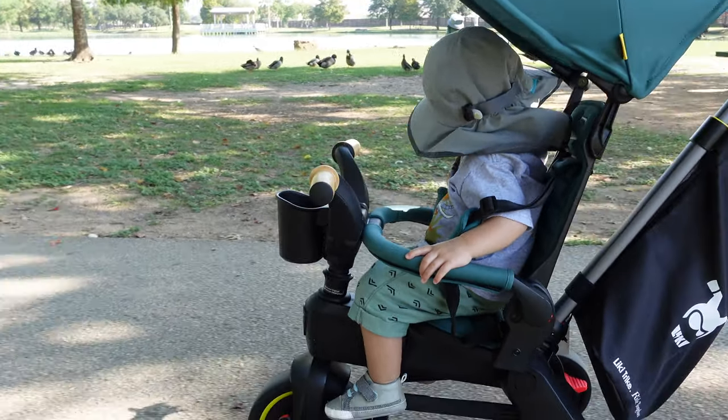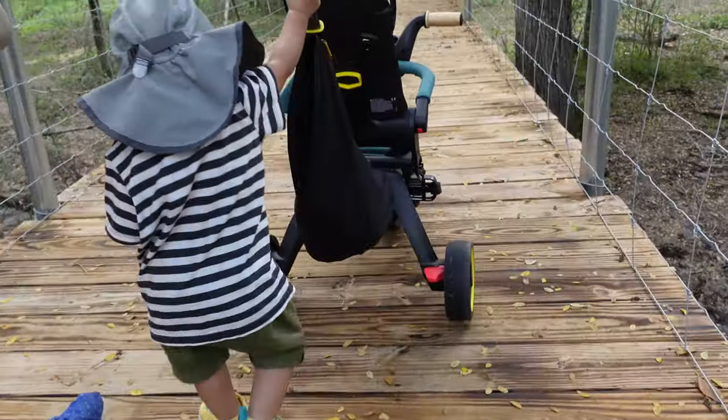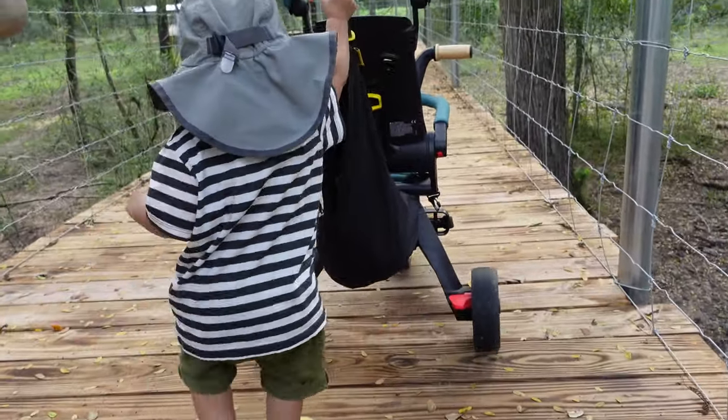We've taken the Duna Leaky Trike on countless walks around the neighborhood, to the park, to the zoo, and even to a wildlife park. The trike might not seem like it, but you can definitely use it as a stroller. While it's not your conventional stroller, in the past six months not once did I think to myself that I wish I had a regular stroller instead.